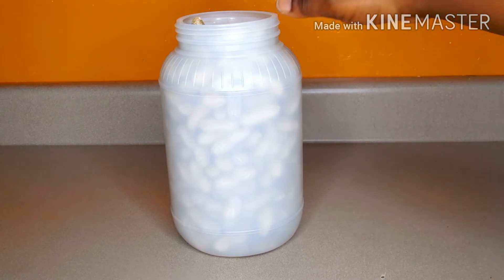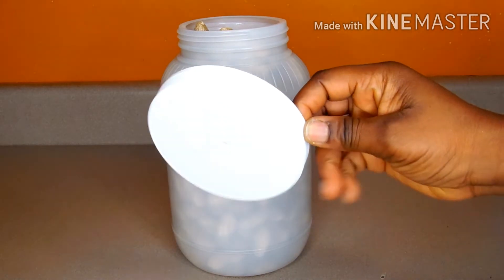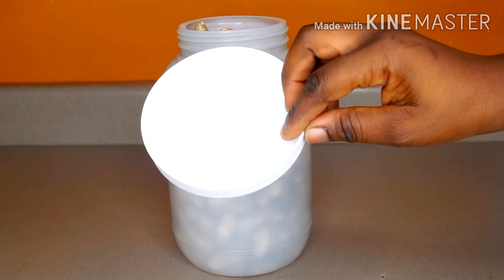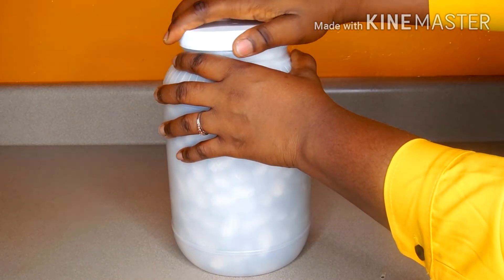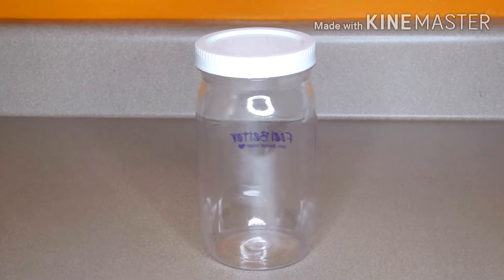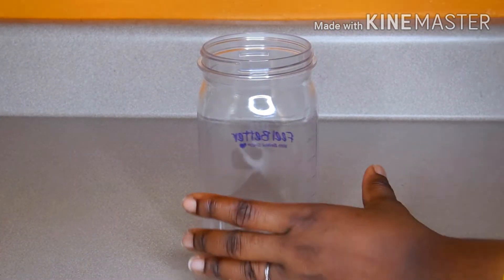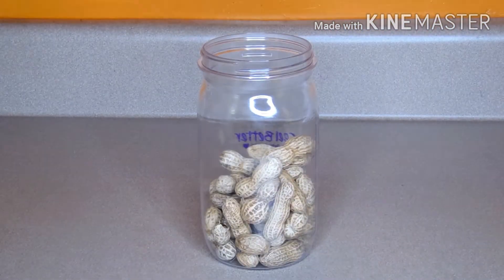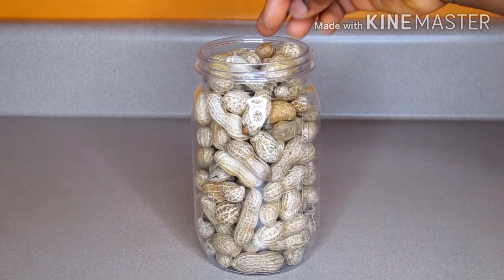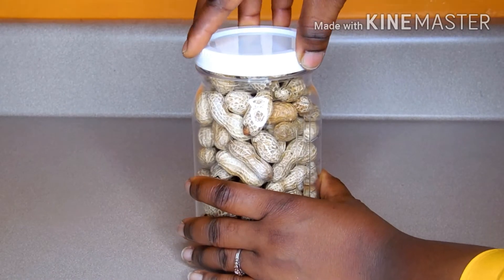Do not add peanut to the brim of the container to avoid cracking when you force it to close. At this point I'm satisfied with the quantity inside, so I'm going to close it and set it aside. Here comes another airtight container — I'm going to open it and repeat the same process since I still have some peanut left. Make sure your container or bag is clean and free from moisture.